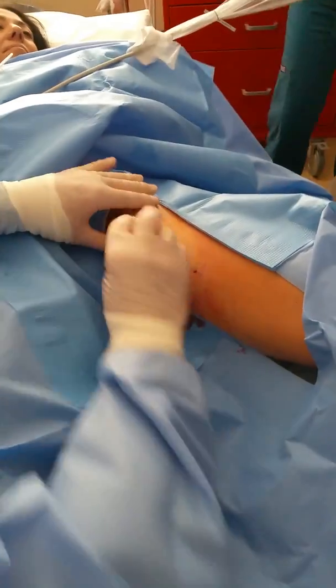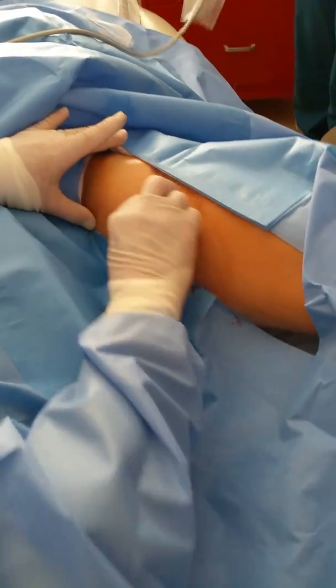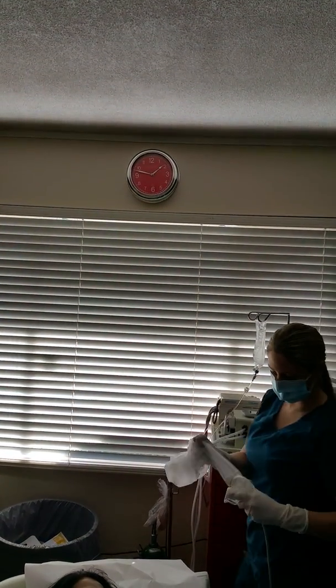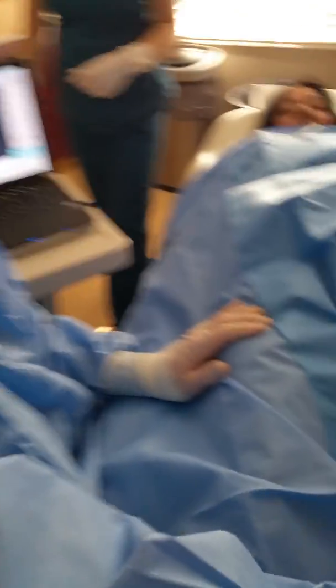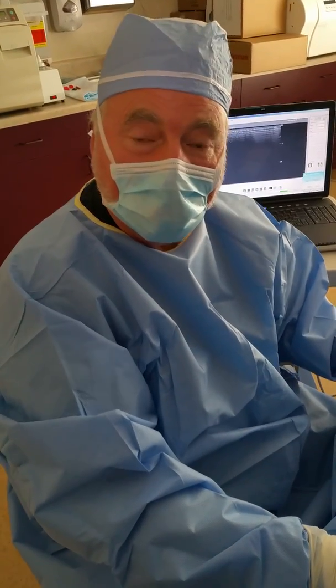We have very little extrusion of the tumescence, very little bleeding. Let's look at the clock — as you can see, it went pretty smoothly. I don't think we have any problems. Thank you for letting us film that, I really appreciate it. You can see it went really well and didn't take us very long. Thank you for watching.